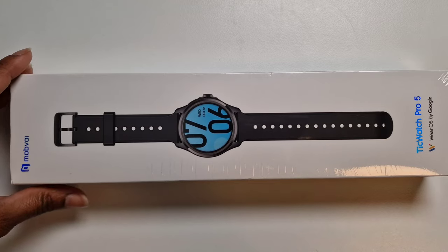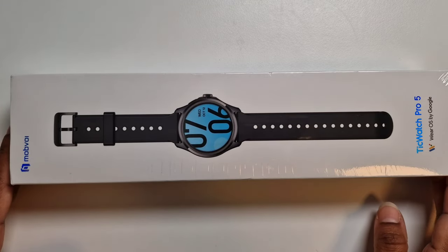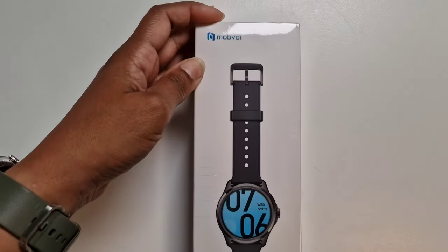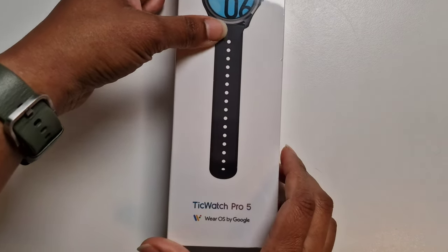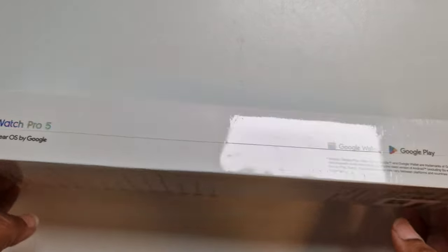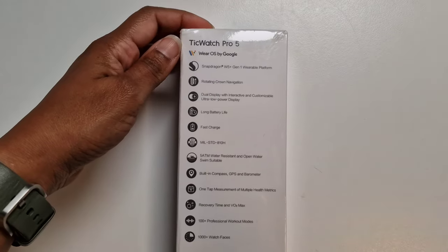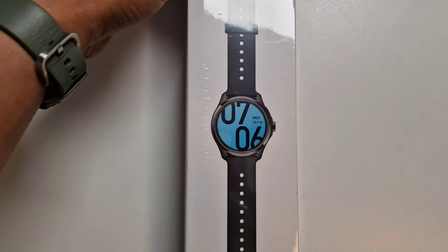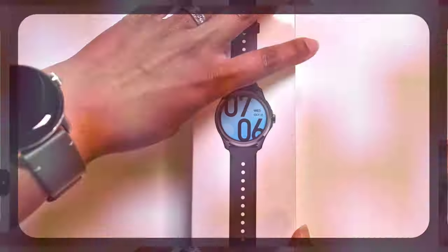Hi guys, welcome to Family Create, hope you're all doing well. I've just received the TicWatch Pro 5 — it's a Wear OS by Google from the company Mobvoi. I've been waiting eagerly to receive this. I'm going to unbox it, give you my first impression, and also set up the watch. I'm going to be doing loads of videos on its functioning features. It's probably one of the most anticipated watches for myself so far, so let's unbox it and see how it feels.